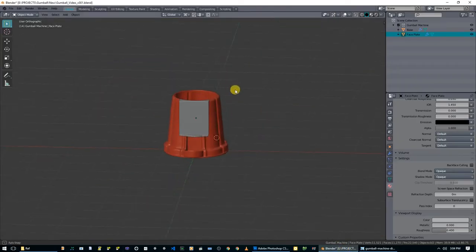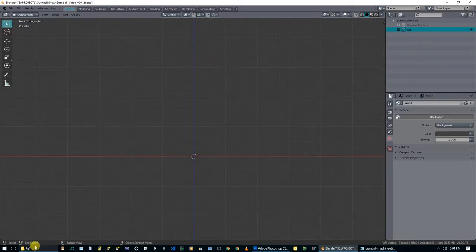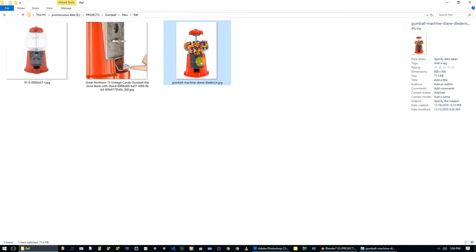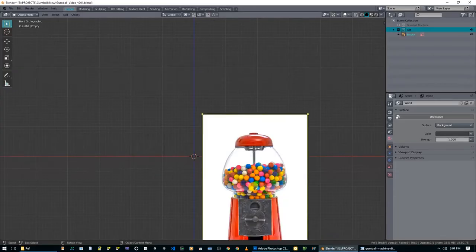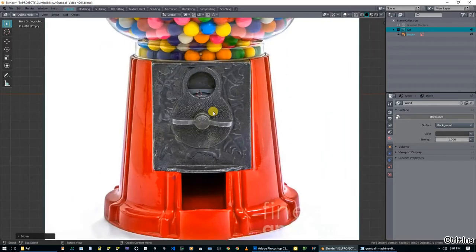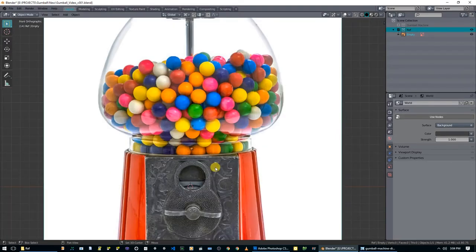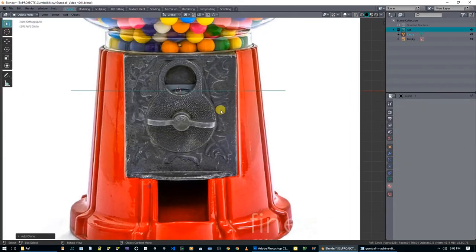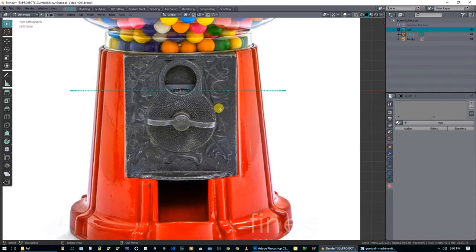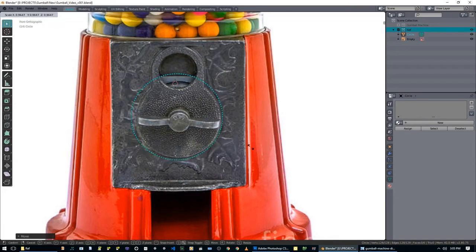I'm going to hide our gumball machine layer, create a new collection and call it reference. I'll go to my front view and drag and drop this image in - now we have this image plane. I don't really care where it is because I'm just going to use it temporarily and then delete it. What we're going to do is add some circles in, select everything, rotate on X, and try to make circles that match this shape.